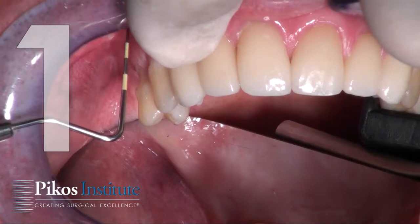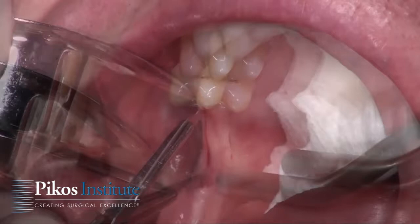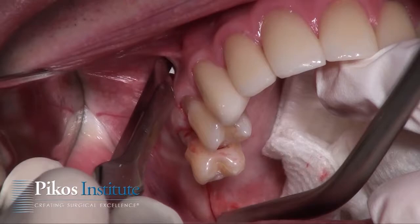This incision design will be mid-crestal and circumferential, starting at the base of the tuberosity and continuing anteriorly. There's our distal oblique release incision, and then anteriorly we include that papilla again — an oblique anterior release, all the way to bone.